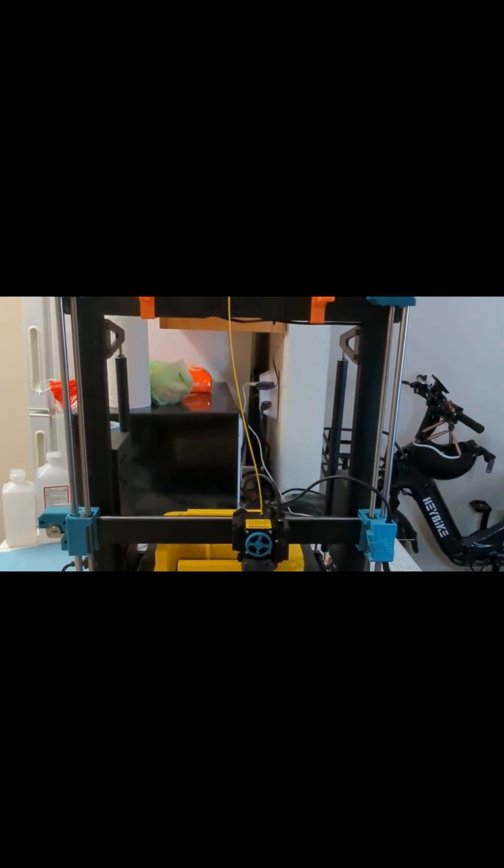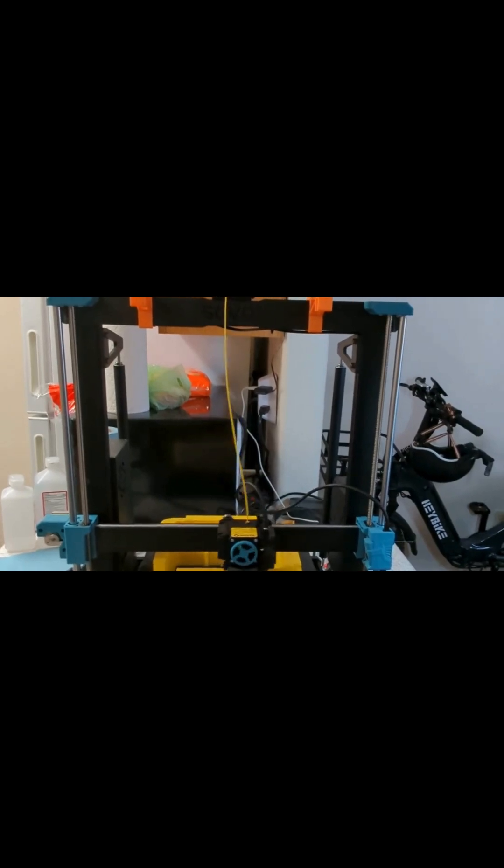The only place this struggles is near the top on the edge here. But now that I got it dialed in — I'm learning Orca Slicer, and some settings were a little bit off — mostly it was belt tension that was causing the shifting.